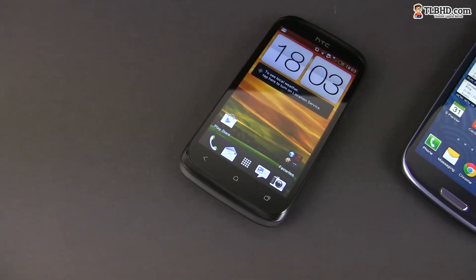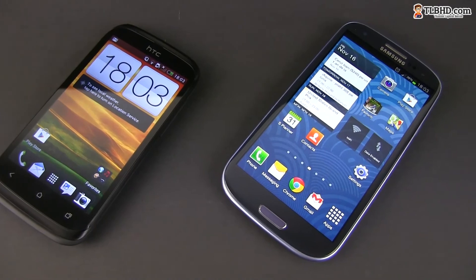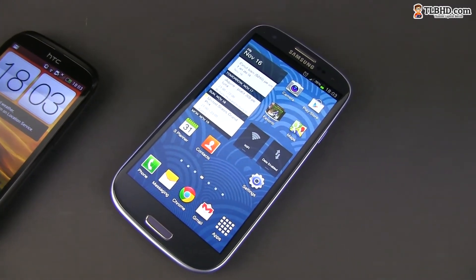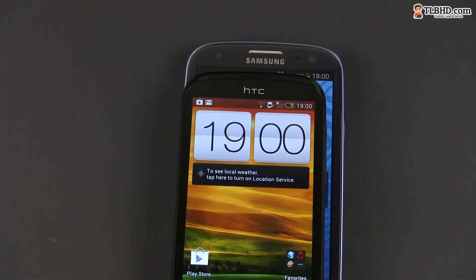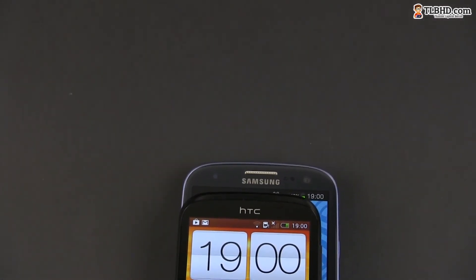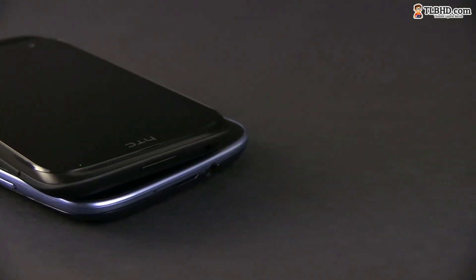In the end, it's obvious that if you want a top Android device and can afford it, you should consider the Samsung Galaxy S3. But if you want a more compact and easier to use phone you can get for a lot less money, the HTC Desire X is right now one of your top options, next to handsets like the Galaxy S3 Mini or the Sony Xperia Sola.